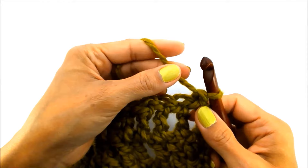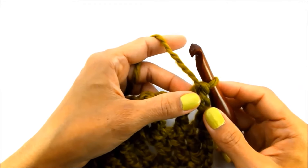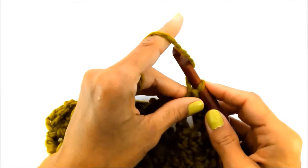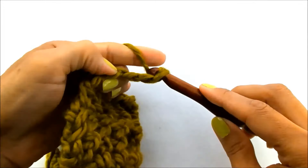With this type of yarn — I'm using a super bulky yarn — if you're using a smaller yarn, you can chain four, but when using the super bulky, I like to chain three. So for this tutorial, I'll show you with chaining three: one, two, three.